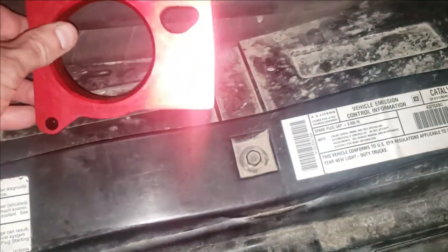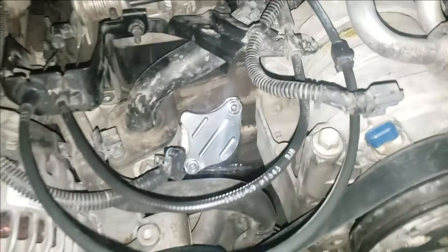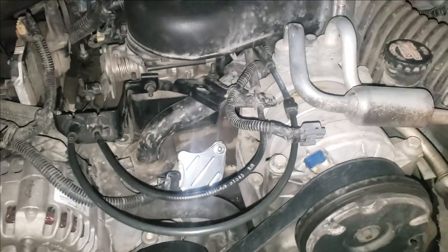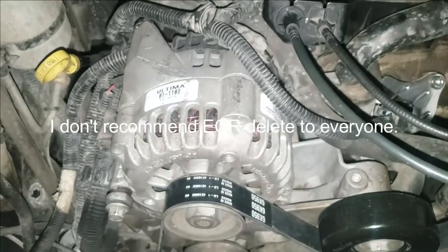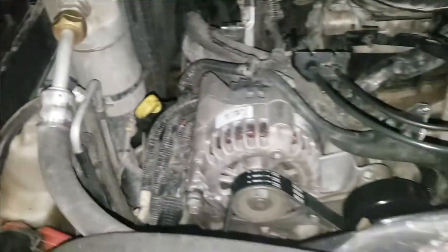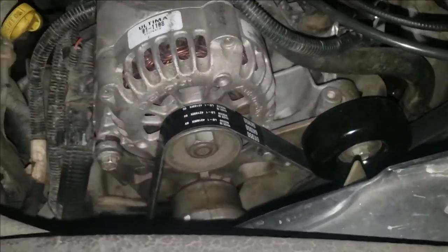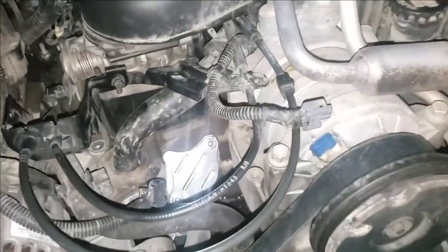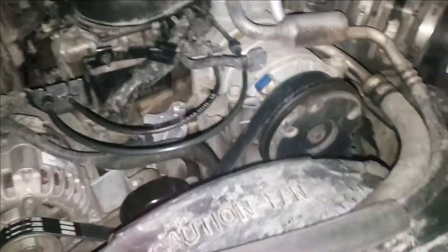So my final verdict on this throttle body spacer is it doesn't really do anything — I didn't notice anything. But I think it was possibly because of my EGR valve. It used to be right there. I removed it and took this off at the same time, swapped out my alternator with my race one because it was squeaking real bad, and did new pulleys and a new belt. Anyways, let's try this EGR remove kit and we'll see how she drives 0-60.